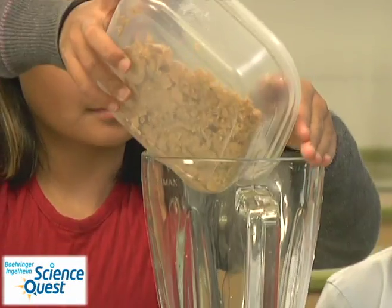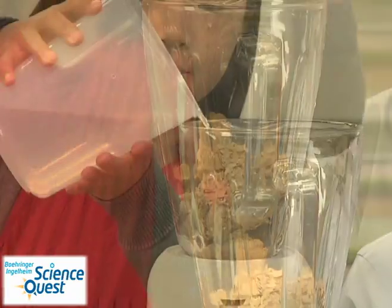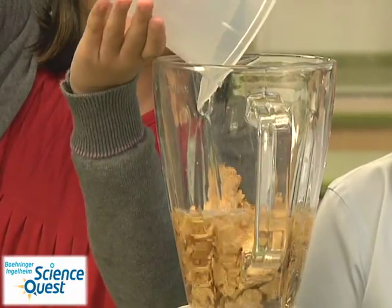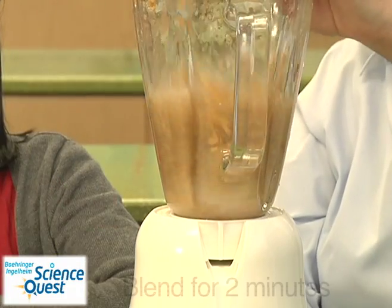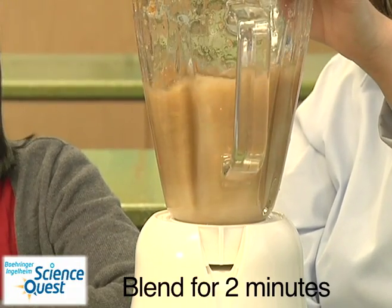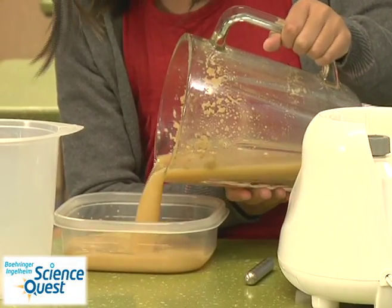To begin our experiment we're going to pour our cereal into the blender. Then we're going to add water. Replace the lid on the blender and begin blending. Next you're going to pour the mixture into a clear plastic container.